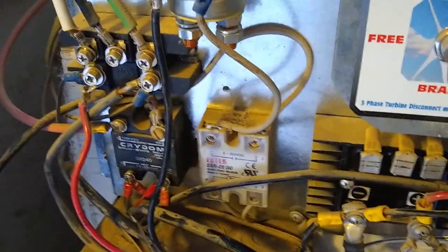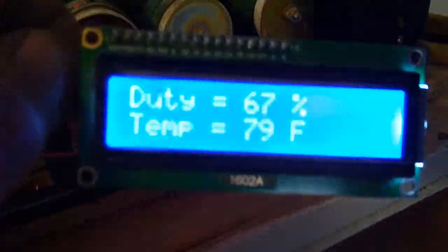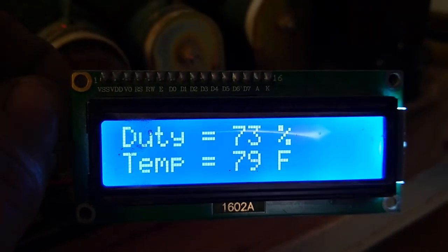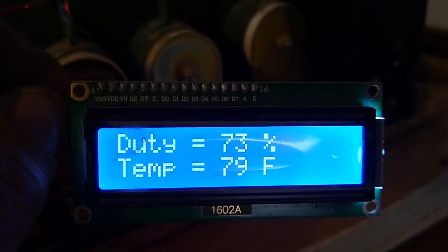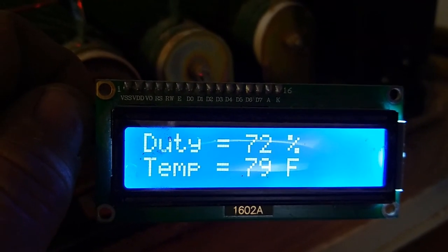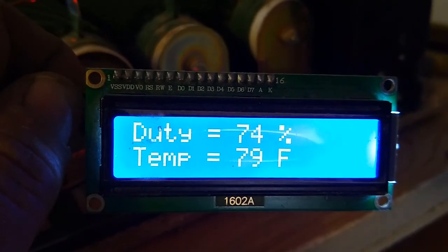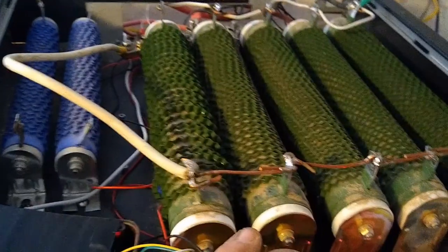I still have the solid state relay and the mechanical relay over on the board. First test with the electronics hooked up — you can see it's working, it's registering duty cycle and temperature. The temperature sensor is just below the resistors and may not be positioned exactly right but it's pretty close to where it's going to end up. You can see the duty cycle is responding, going up and down as the turbine is sending more current through the resistors.